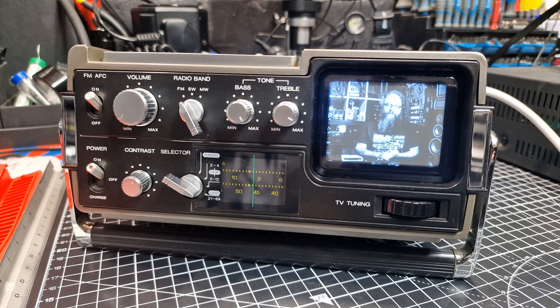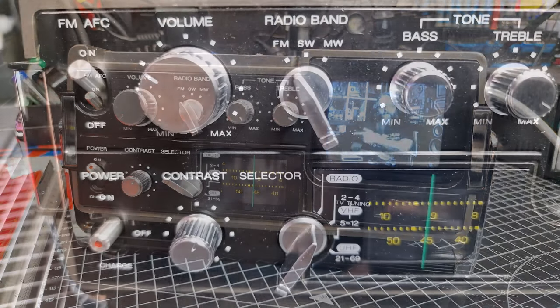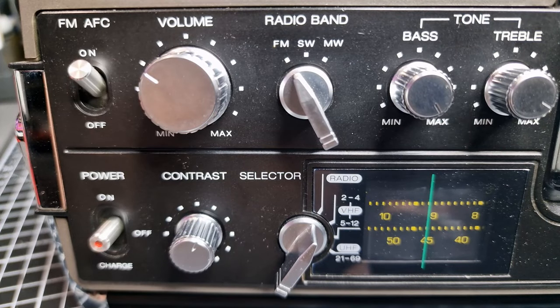VHF and UHF were used for analogue signals. There are no analogue signals here in the UK to receive anymore, but there is a way to still display images, as you can see here — I'll go into this later in the video. Lastly on the front is the TV tuning dial, with a window that shows the frequency you're on.